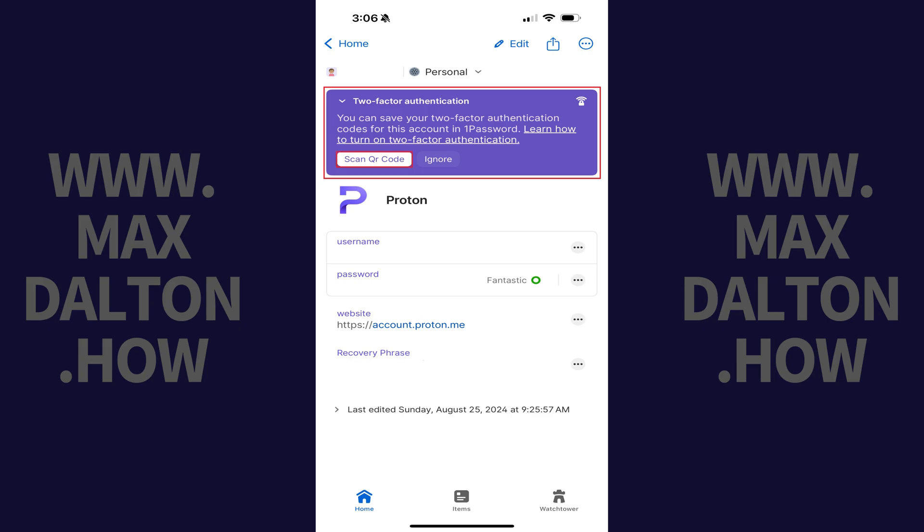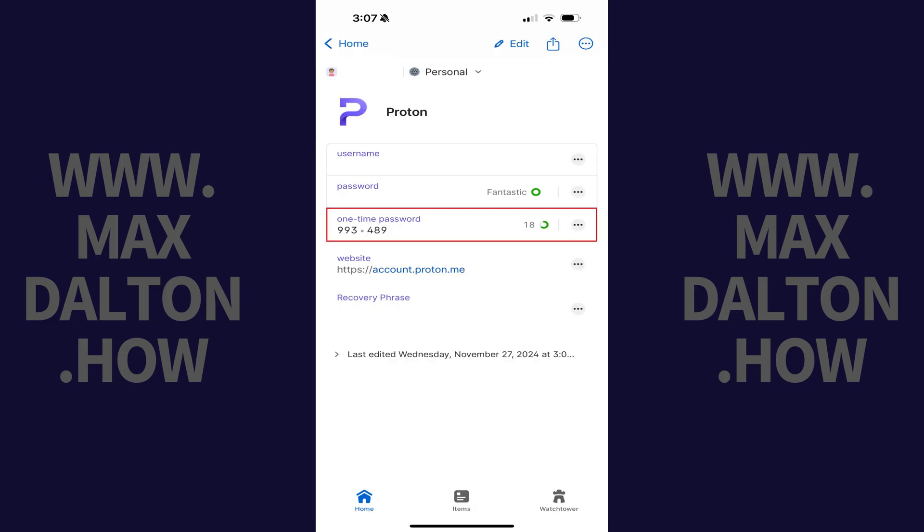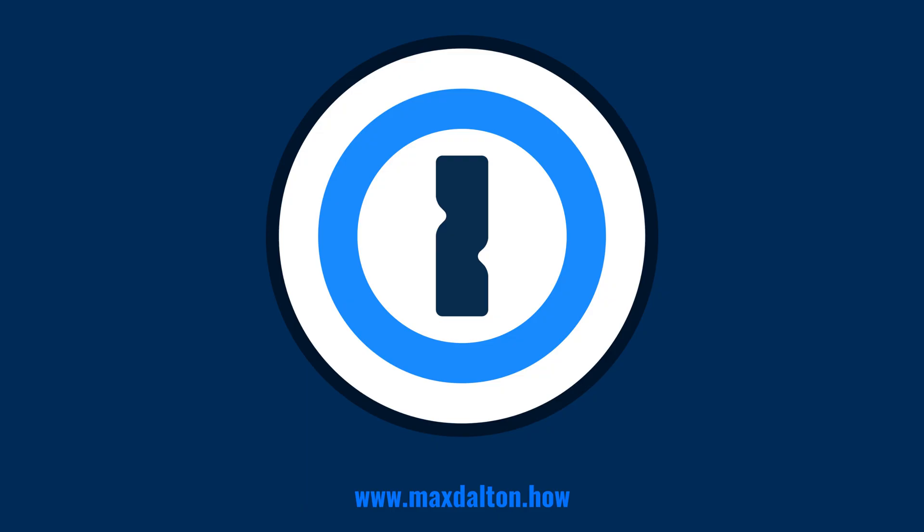Step 4. Tap Scan QR Code in your 1Password account. A window pops up you can scan a QR code into. After scanning in your QR code, you'll now see a one-time password section added to that account in 1Password, which is where your passcode to access this account will be stored.